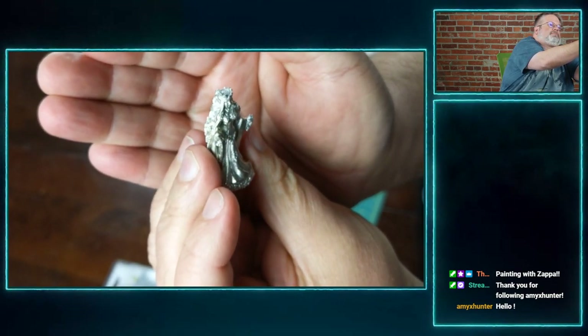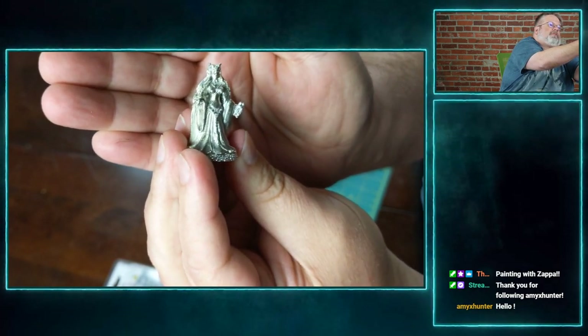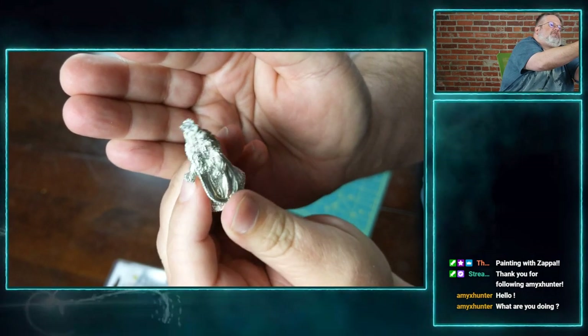It's got a really clear focus and you can actually see it. It's kind of a neat little thing — it's not an overwhelming sculpt, but it's still pretty nice.